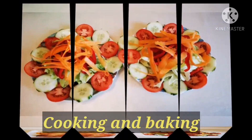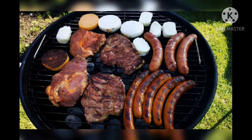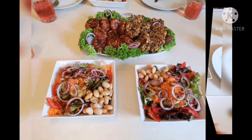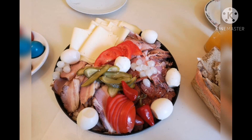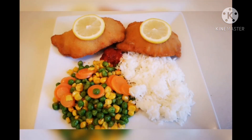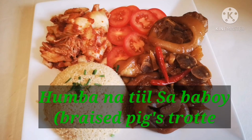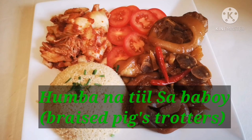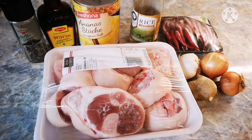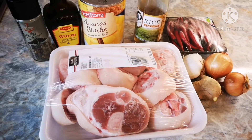Let's get started. And today, I'm going to prepare another meal.